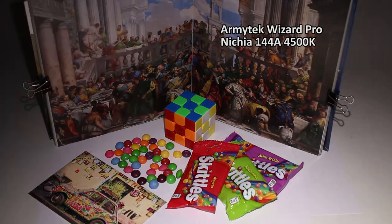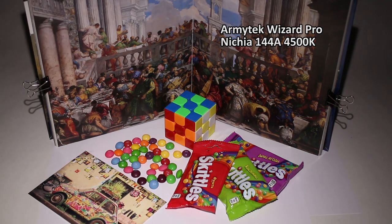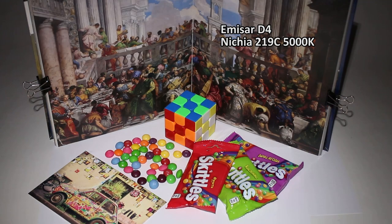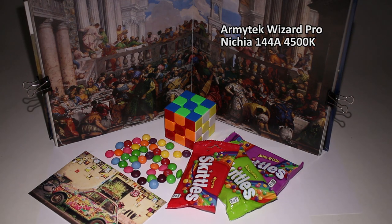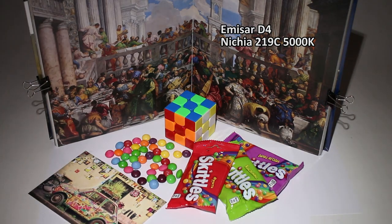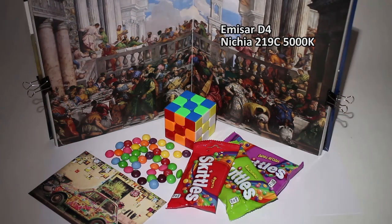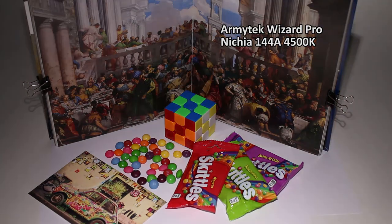Next, the Manker D4 with Nichia 219C 5000K high-CRI emitter. It has a similar color temperature, but I like the pinkish rosy tint of the Wizard much more.